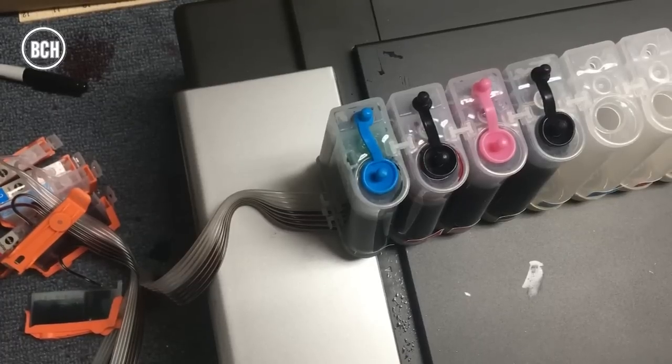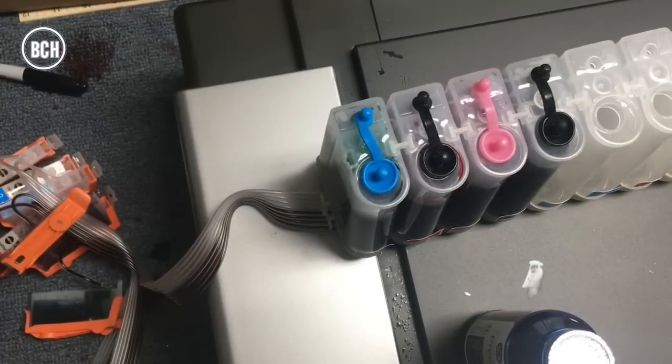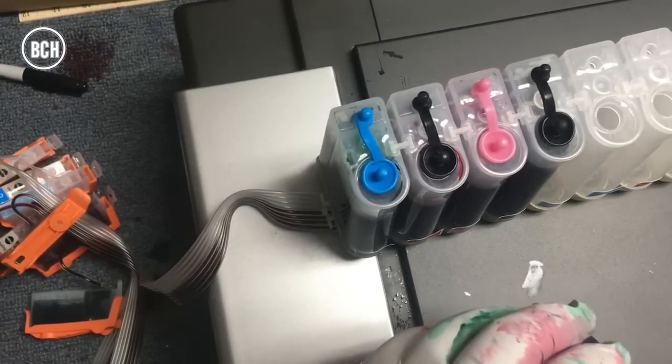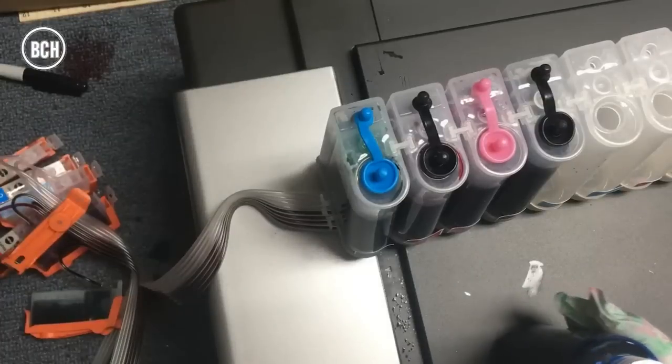The second step is to fill up the cartridge. First, you'll remove all the plugs from all the tanks, and then you'll do them individually. Here you can see we finished four tanks, and now we're on the fifth tank, which is the cyan.